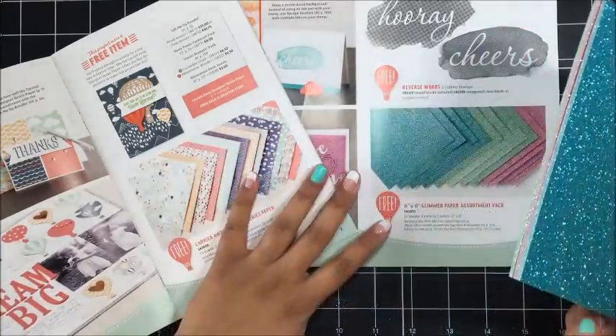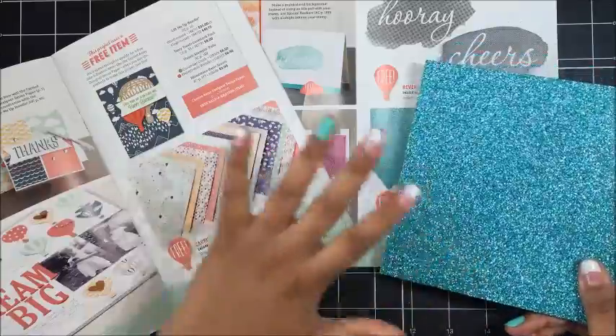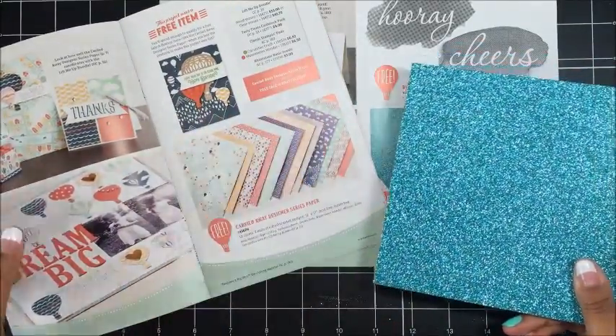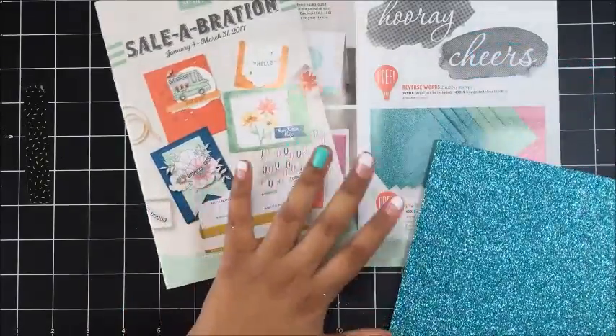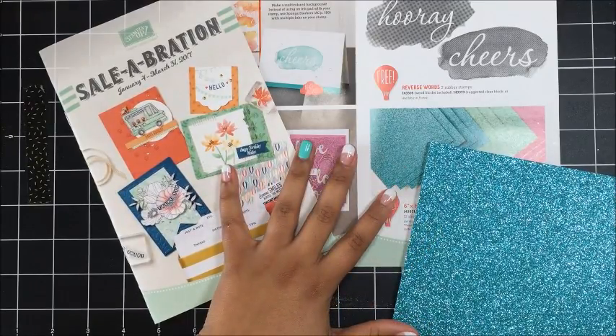This is awesome. Just remember, we only have a couple of weeks left of Sale-A-Bration and right now all of the Sale-A-Bration products are while supplies last. We are already sold out of the Gold Card 10, so if there is anything that you have had your eyes on and you really want, go ahead and grab those things now.